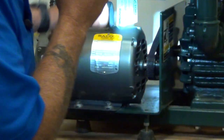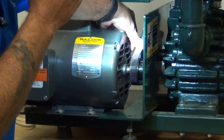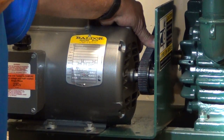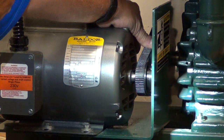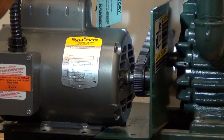Now we're going to check belt tension. Put your thumb down — if you can depress more than a half inch, the belt is too loose. We'll go into the belt adjustment procedure on the technical video. The belt's good. It looks good. That looks fine.